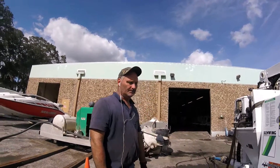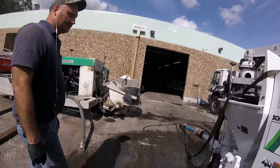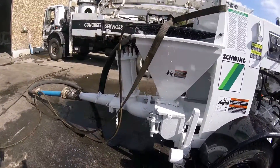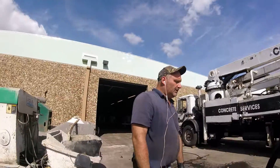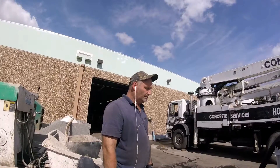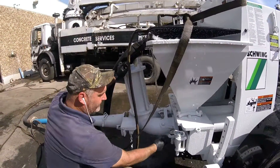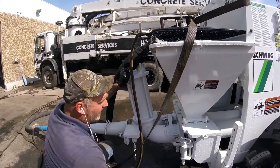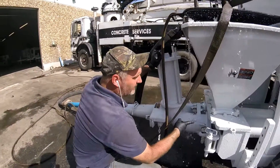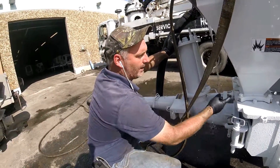As far as the rear end, how do you make sure that this doesn't leak as much as it normally does? Because we've heard a lot of complaints with customers saying that some of their machines leak a lot. Why do you think that happens?